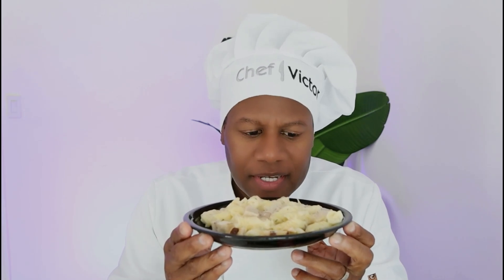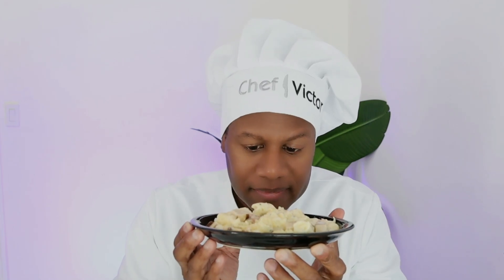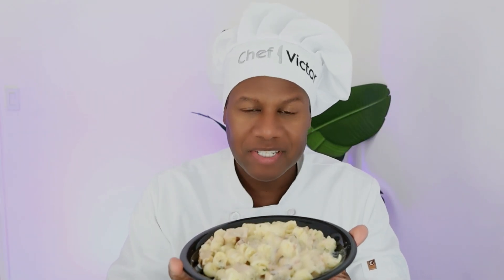Okay, here we go — what it smells like. Oh man, the very first thing I smell is bacon. It smells really, really good. You can smell the ranch dressing. This smells like it's going to be delicious. Boston Market did a really good job — it smells wonderful. Okay, Boston Market, I see you. I like the way this smells.